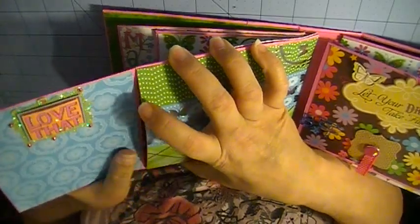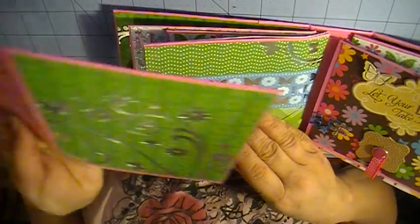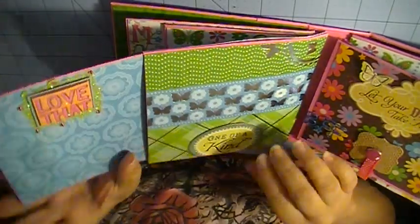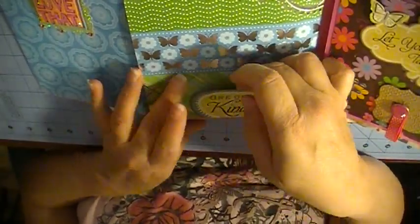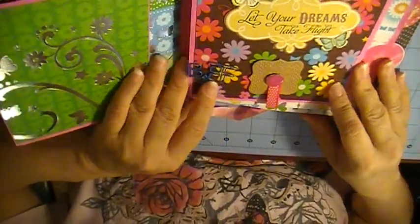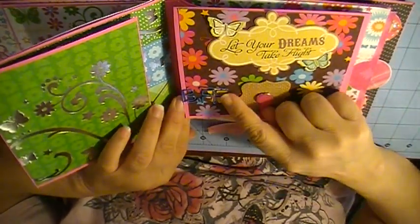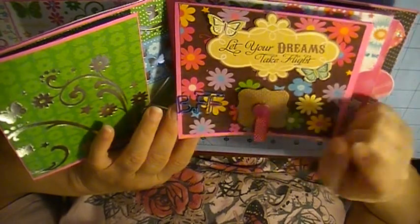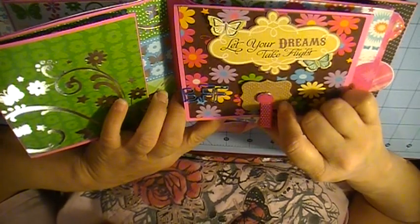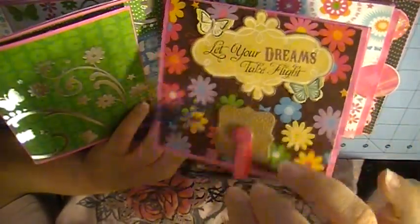This also opens all the way up, and this actually has a pullout that she can put different photos on — it has four sides to it and it just tucks right in here. That's also in the tutorial. Then I put a little tag here so she can put another tag or a photo there. Then there's this page — it opens up. I put this little paper clip that says BFF on it, then I did a chipboard cutout from Michael's, a brad, and some ribbon. This is also a magnet, and it opens all the way up.